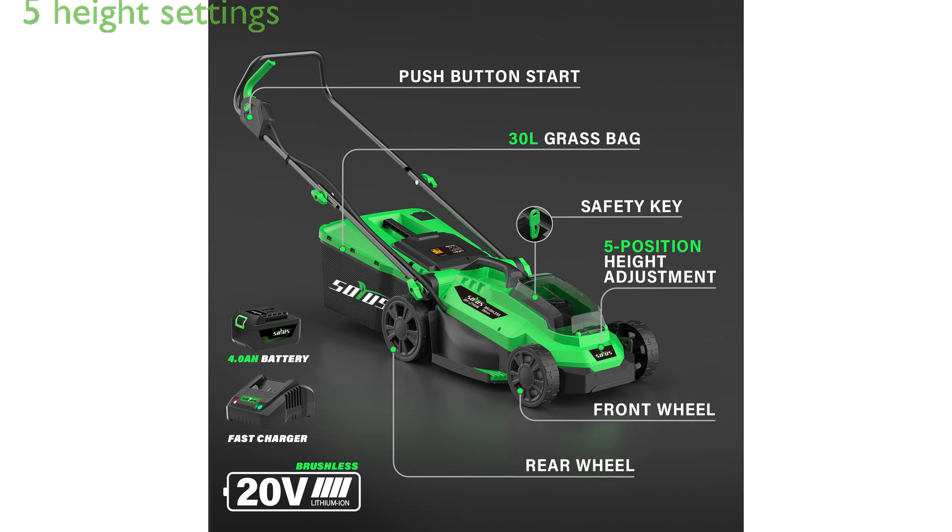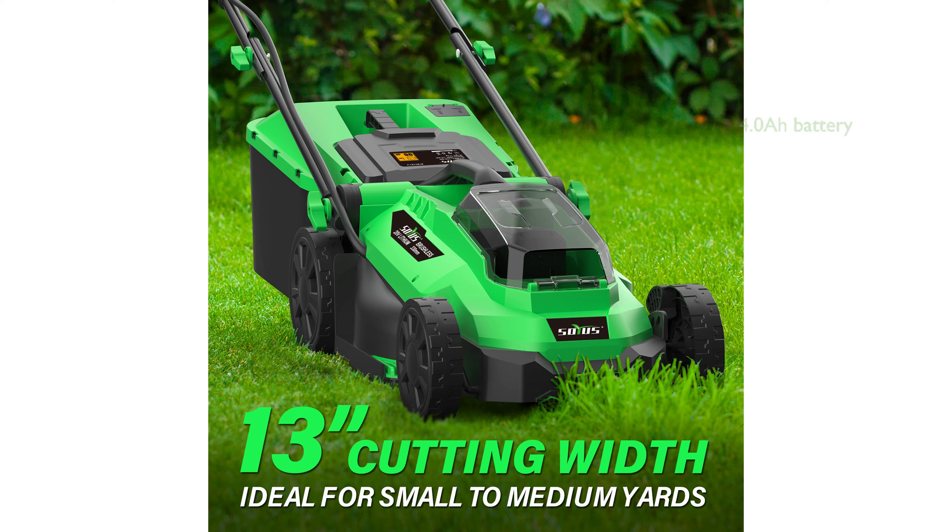With five adjustable height settings ranging from 0.98 inches to 2.95 inches, this mower caters to diverse mowing needs. Equipped with a 4.0Ah battery, the mower delivers more than 30 minutes of working run time and is compatible with other SOYUS tools.